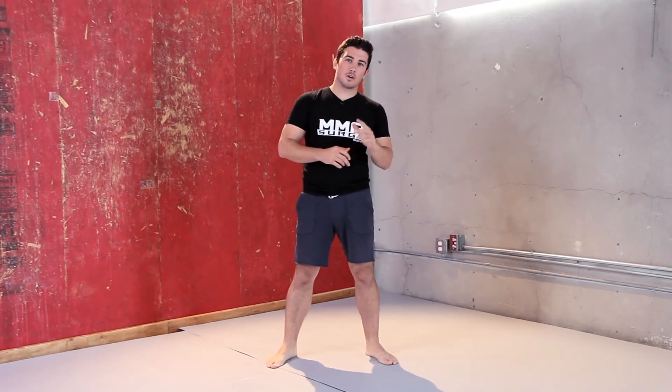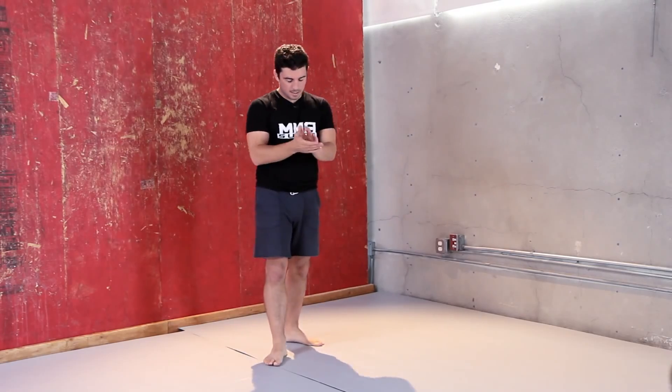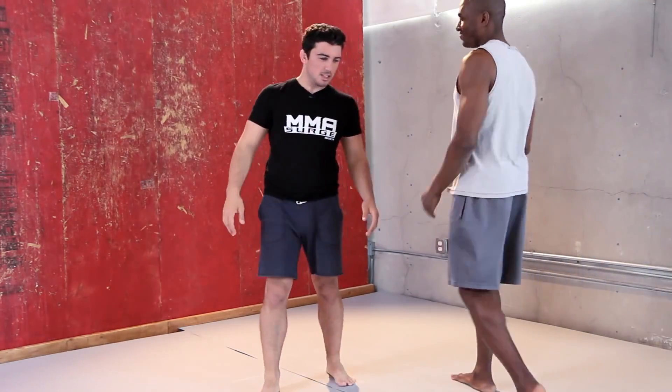To demonstrate these kicks, I'm going to bring in my Robot Combat League fellow cast member, Devon Rick. What's up? Alright, so get in your stance.